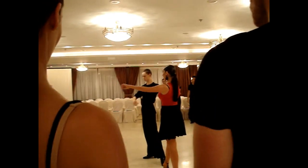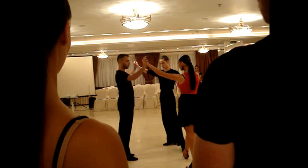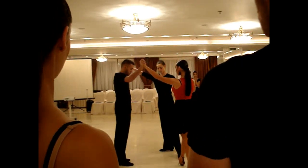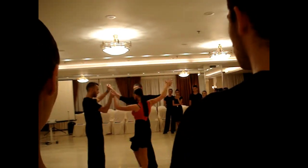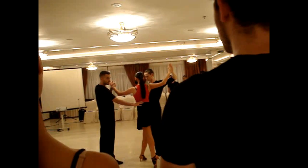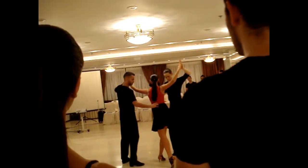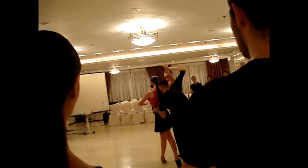Now — four and one. The one is the lower one. So on the one, they start to be closing. That's the two, three. If you see, she is in the transition. Four — so it's four and one. Four and one.